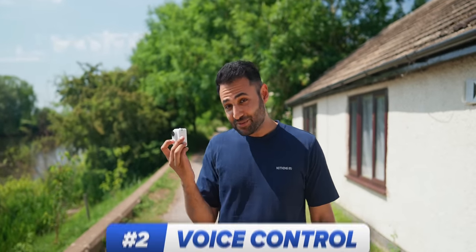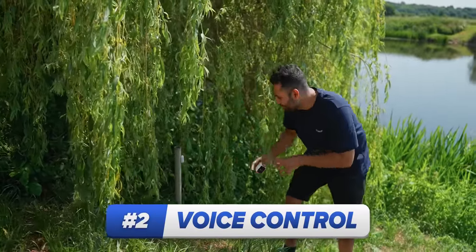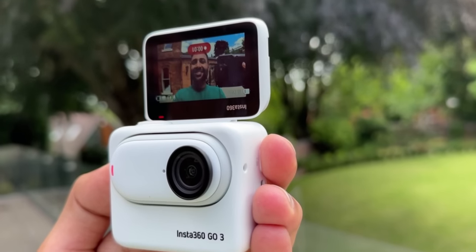And there's now a secondary benefit to being able to hear yourself clearly: voice control. So let's say you've propped it into a precarious position and you no longer want to touch it. All you need to do is say 'Start recording,' and it will do it for you.